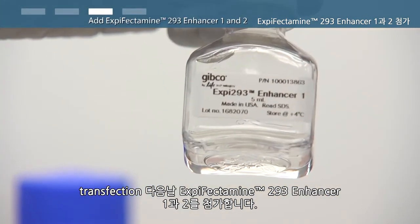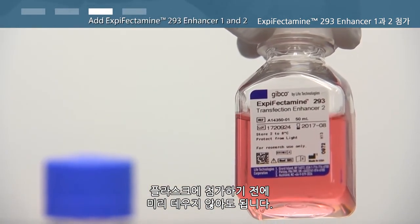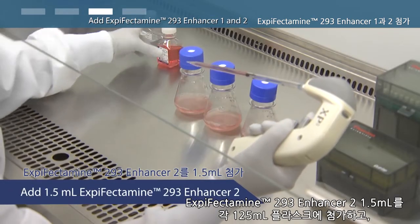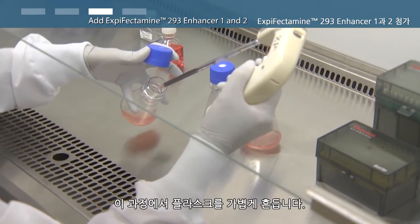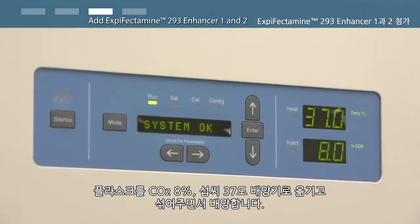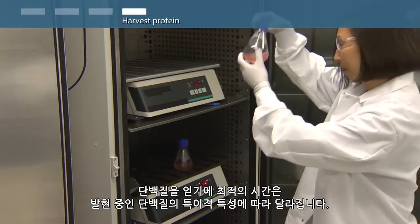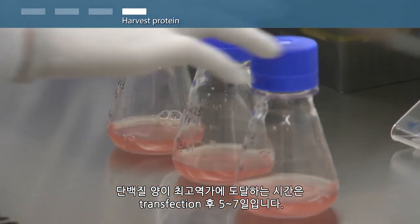On the day after transfection, add XP-Fectamine 293 enhancer 1 and 2. It is not necessary to pre-warm before addition to the flasks. Add 150 microliters of XP-Fectamine 293 enhancer 1 and 1.5 milliliters of XP-Fectamine 293 enhancer 2 to each 125 milliliter flask, gently swirling the flask during addition. Transfer flasks back to a 37 degree Celsius incubator with 8% carbon dioxide and shaking. Optimal time to harvest protein will depend on the specific properties of the protein being expressed. Typical harvest times to reach maximum titers is 5 to 7 days post-transfection.